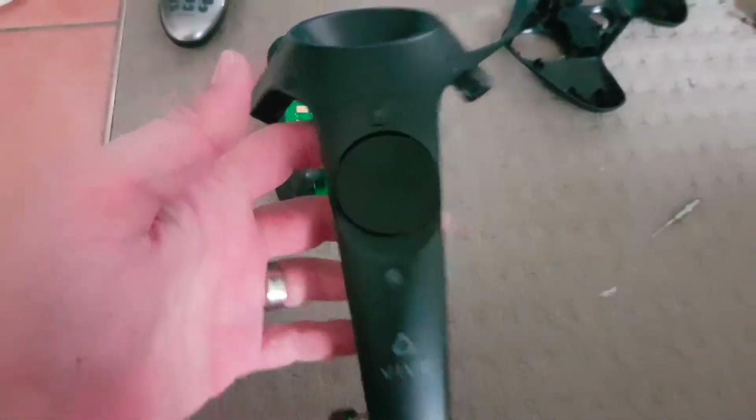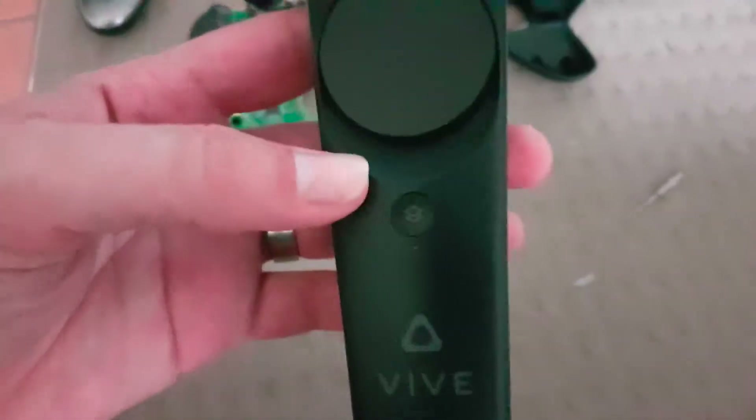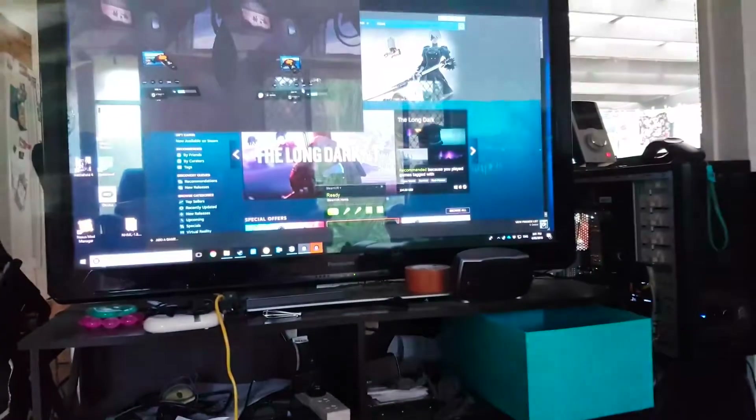All right, so it's all back together now — all good, except the warranty sticker's not there anymore, but you know, that's life. The haptics work now as well, and it paired straight away, which is good.